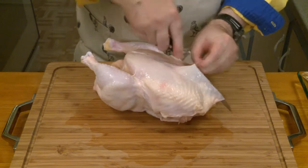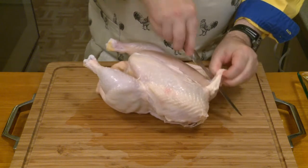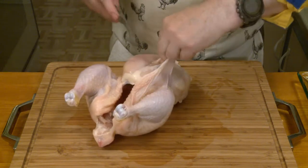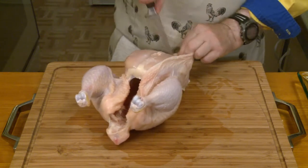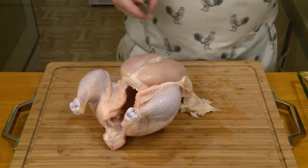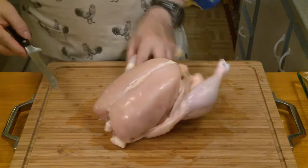These are going to be skinless chicken breasts, so I'm going to take the skin off. I'm not going to skin the entire chicken because I just want the chicken breasts. As I always say in my videos, you don't want to attempt this without a really sharp knife. I'm using a good boning knife here, and I just put an edge on that. There's the skin removed.